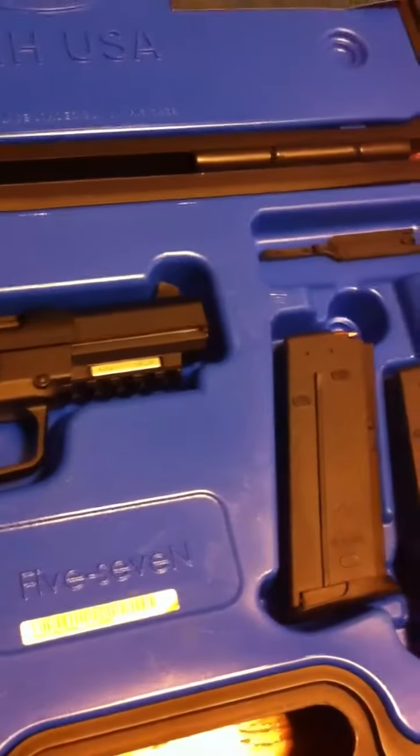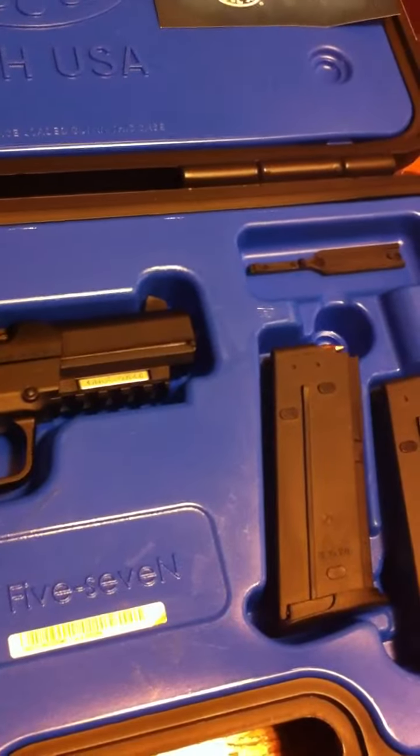Like I said, I haven't fired it. I'm currently signed up for a concealed firearms course, which I will be taking very soon. I do intend to carry this.